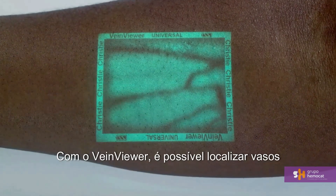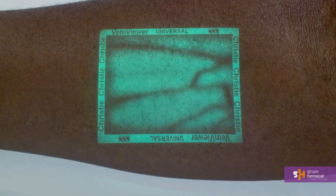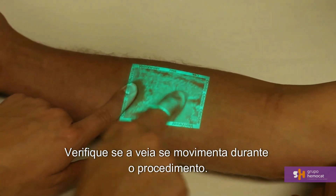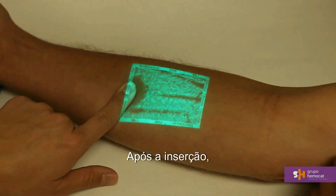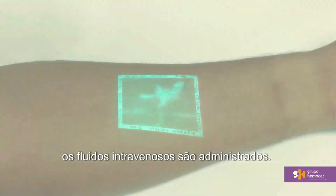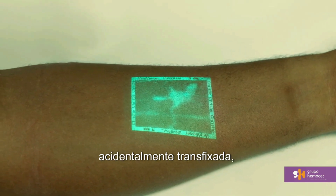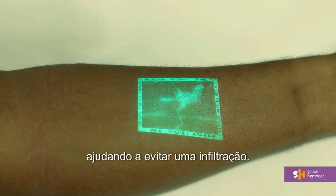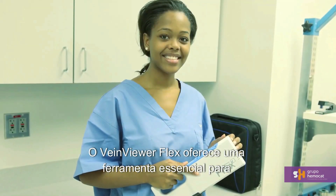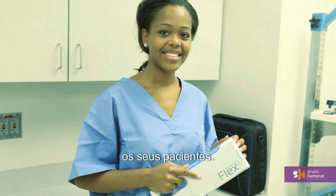With VeinViewer, locate valves and bifurcations not readily detected by the human eye. Occlude the vessel and observe refill. See if the vein rolls during the procedure. After placement, watch blood disperse in the vessel as IV fluids are pushed through. Detect a hematoma forming if the vein is accidentally punctured, and potentially avoid an infiltration. VeinViewer Flex gives you an essential tool to help improve peripheral vascular access for all your patients.